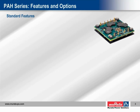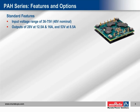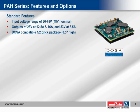The PAH series standard features include a wide 2-to-1 input range of 36 to 75 volts, and outputs of 28 volts at 12 amps, 28 volts at 16 amps, and 53 volts at 8.5 amps of current, in an industry-standard, DOSA-compatible, low-profile half-brick package. These converters boast high efficiencies that simplify thermal management and increase operating time when the system reverts to battery operation.